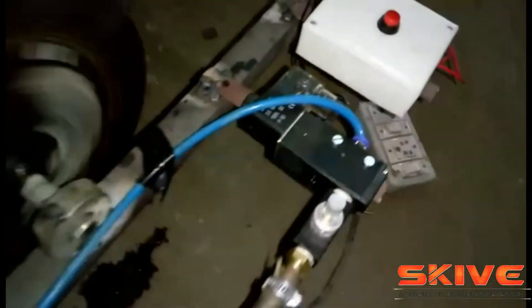You are seeing the live demonstration. A disk brake model was arranged using an off HP motor.